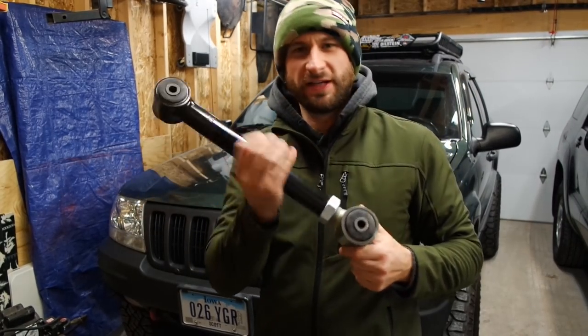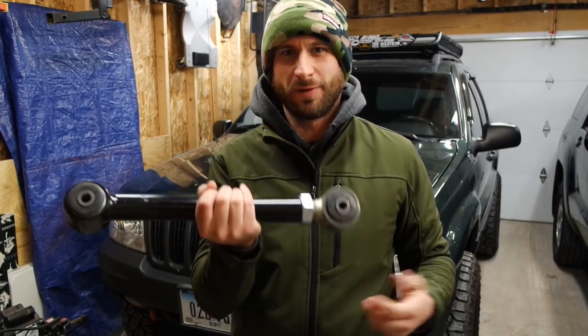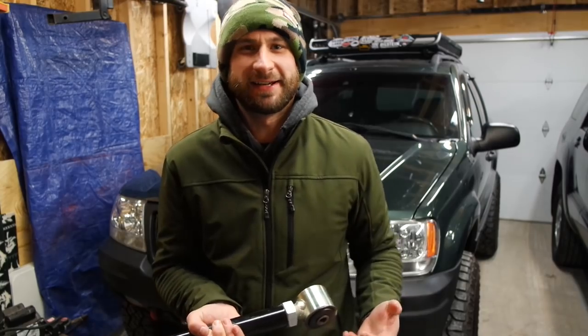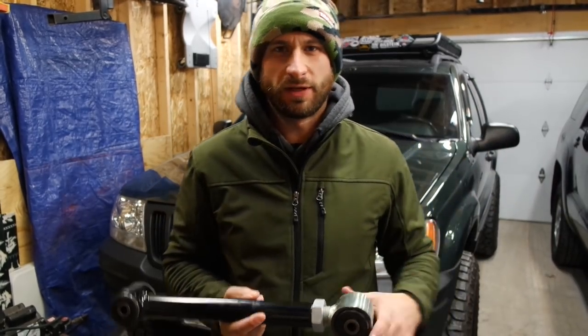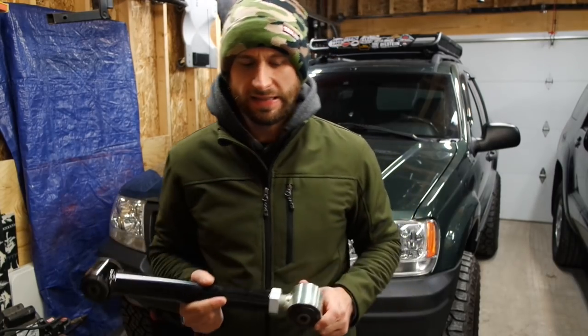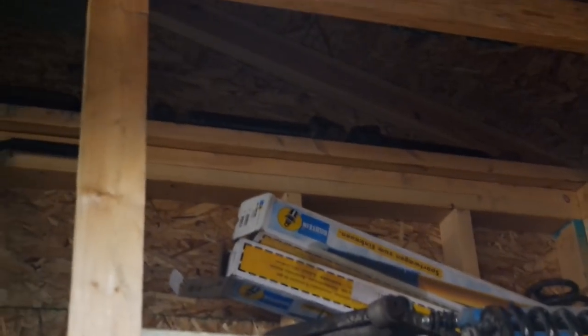I picked these up via Facebook — the guys over at Iron Rock were running a deal for some scratch and dent stuff at like 20% off. Honestly, they're going to be in way worse condition by the time I get done kicking them around underneath the rig. I'm only running like three and a half inches of lift, and for what I'm doing, short arms are going to be perfectly fine to get that caster back where it needs to be.